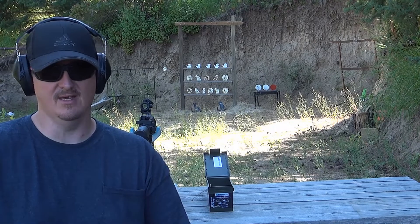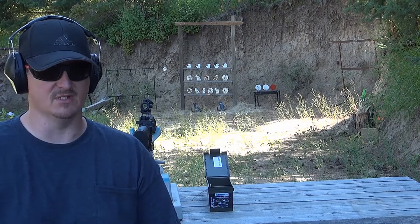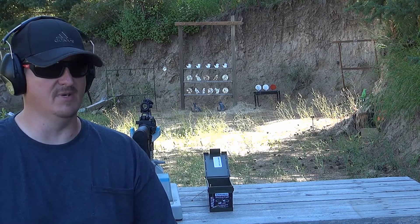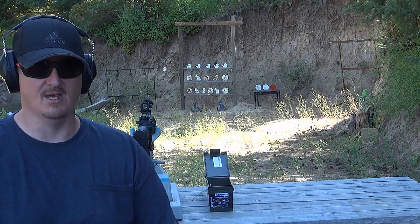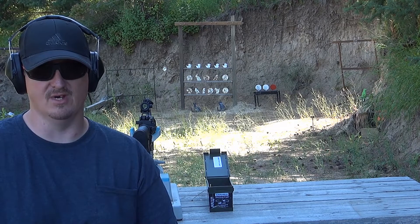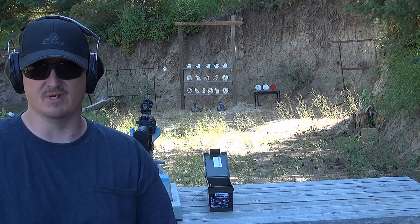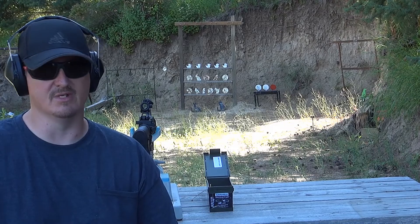We're out here at the range today. Behind me I've got my AR-15 made by Core 15 Systems, chambered in 556 and 223 Remington. This gun currently has a Pinty red dot sight installed on it. I just want to be clear — this sight is not one you're going to want to go into battle with, but it is probably a decent sight for plinking around. Something you probably don't want to put through a lot of abuse, but it will hold zero and I'm going to demonstrate that.